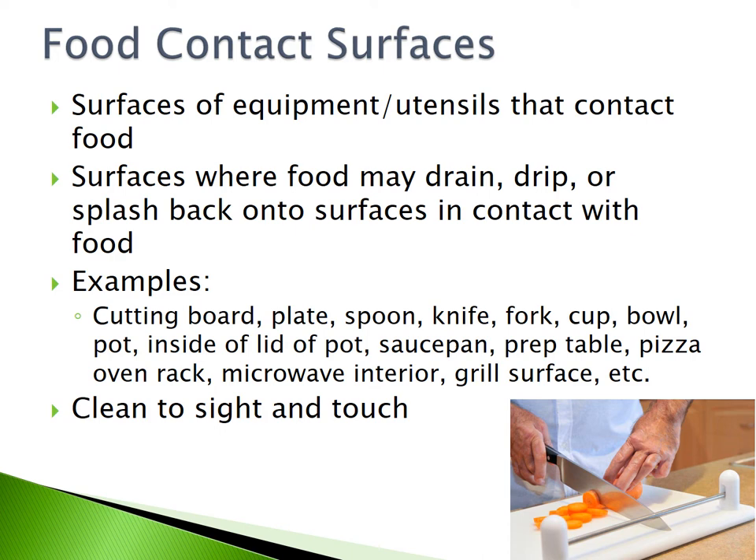Food contact surfaces are the surfaces of equipment or utensils that contact food. They can also be surfaces where food may drain, drip, or splash back onto surfaces in contact with food. Some examples are cutting boards, plates, spoons, knives, forks, cups, bowls, pots, the inside of a lid of a pot, saucepans, prep tables, pizza oven racks, microwave interiors, and grill surfaces.